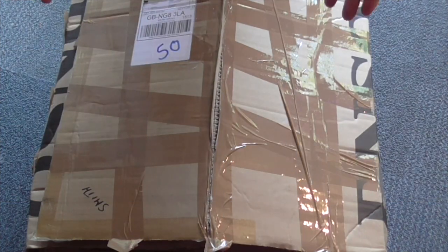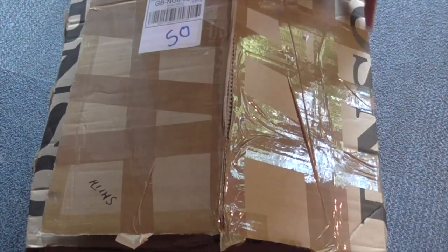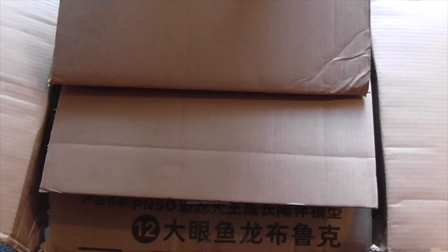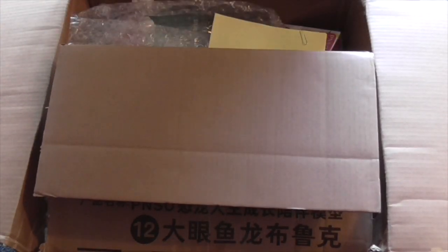Hey Dinos, welcome back to the Dinosaur Tori blog channel. A big box to open today so let's just get straight to it. You can probably see along the side here it says PNSO and this is going to be almost entirely PNSO stuff ordered recently from Everything Dinosaur.